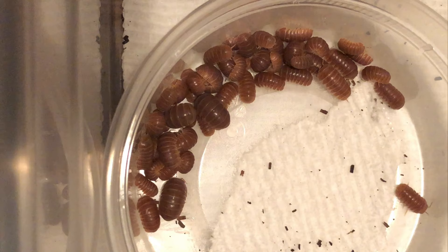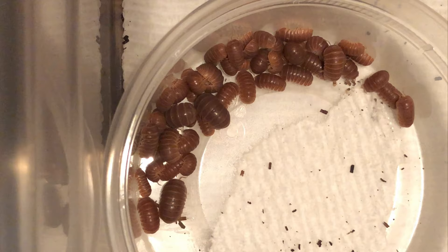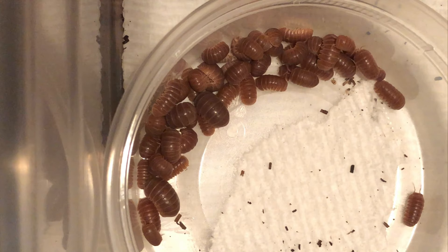As for ventilation, they seem to have tolerated a range of conditions — from their first enclosure with minimal ventilation, to an upgrade with a lot of cross-flow ventilation, to their current enclosure with very minimal ventilation again. They thrived in every situation.